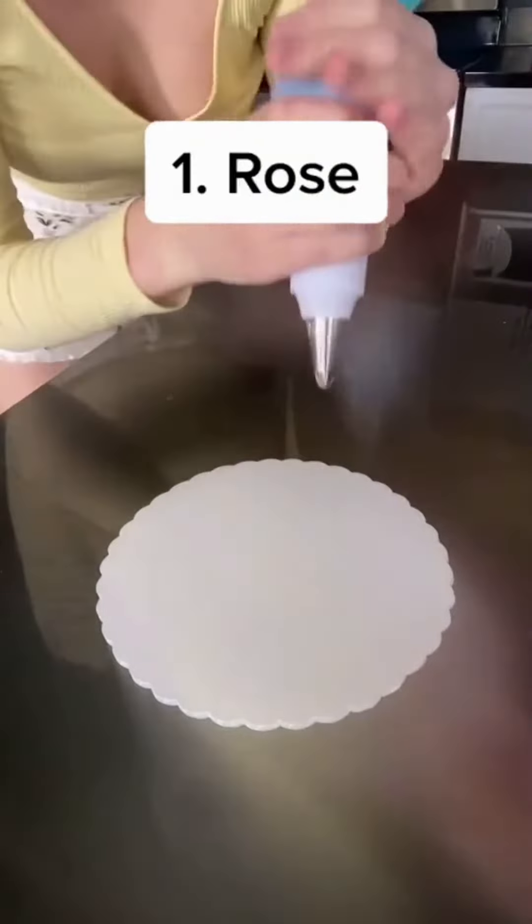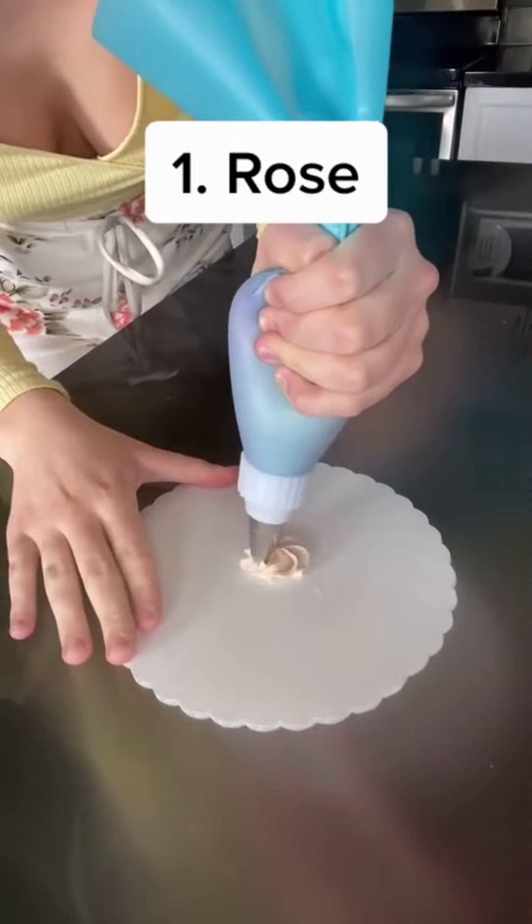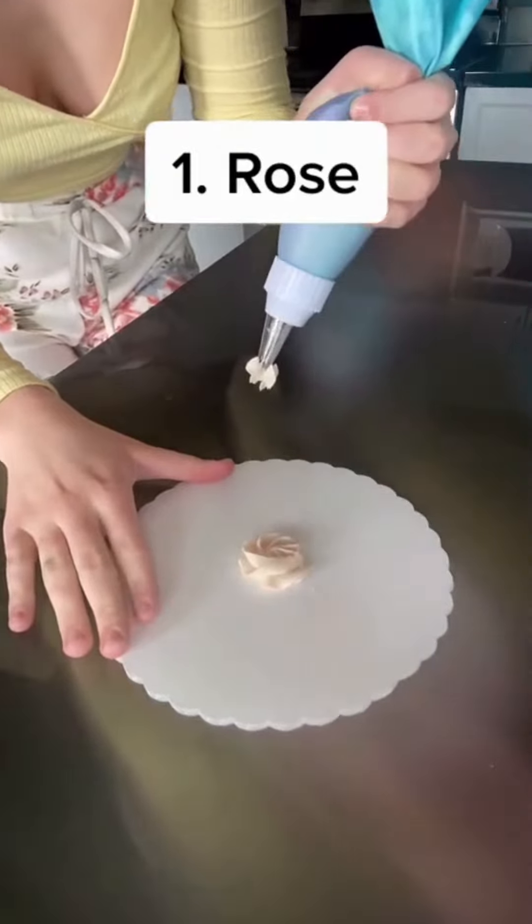Number one: the rose. So for a rose, you're just gonna start by pushing down, then swirl around, and then pull up. Yank it. Like that.